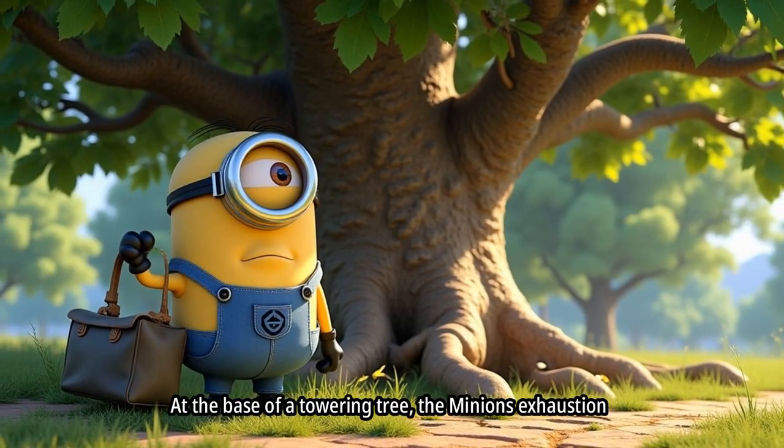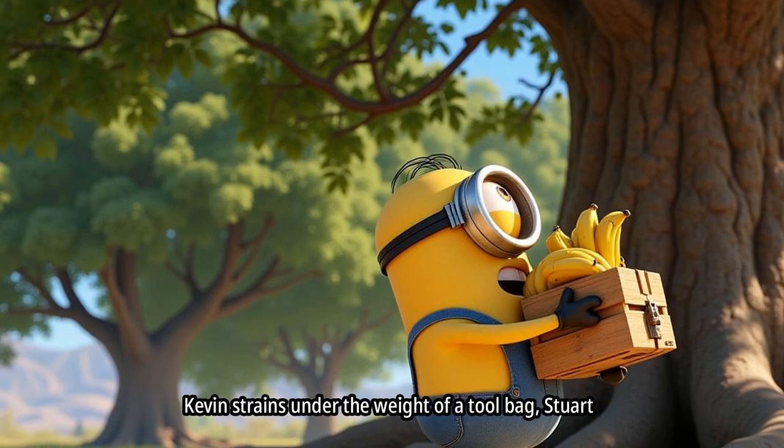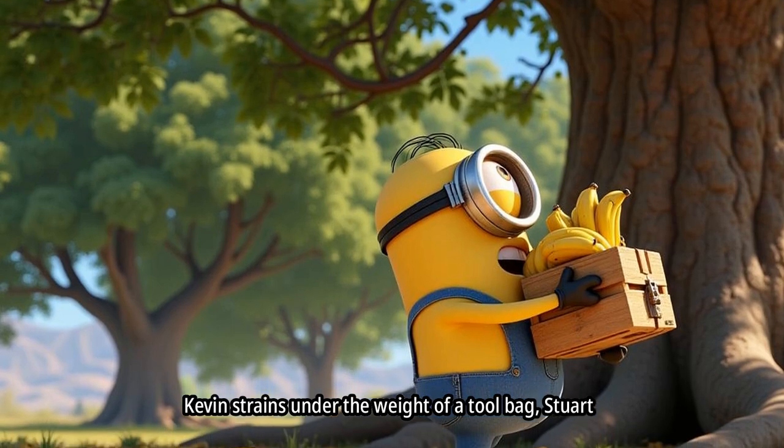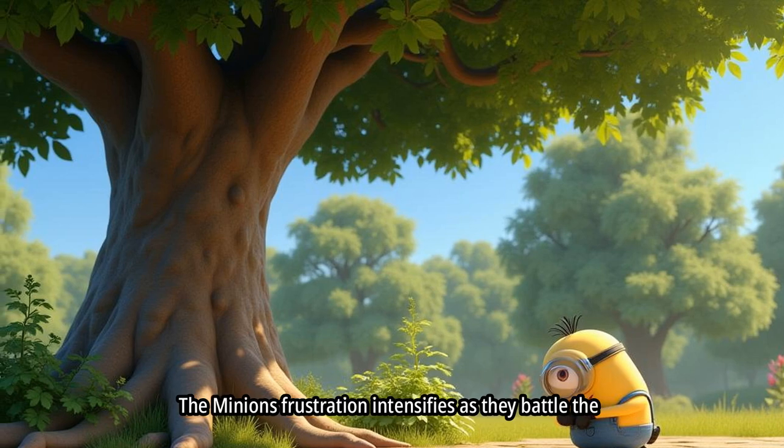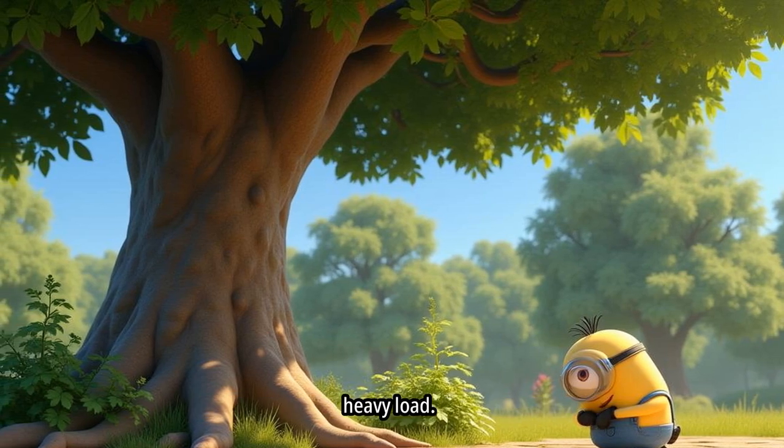At the base of a towering tree, the Minions' exhaustion is palpable. Kevin strains under the weight of a tool bag, Stuart wrestles with a crate of bananas, and Bob collapses onto the ground. The Minions' frustration intensifies as they battle the heavy load.